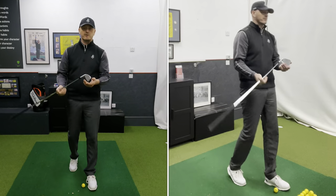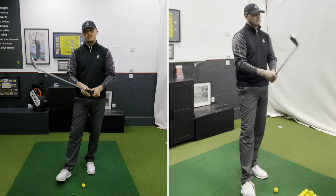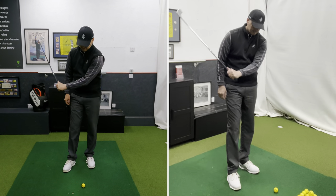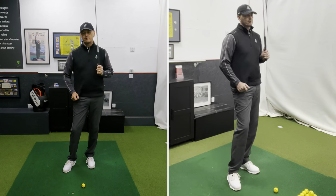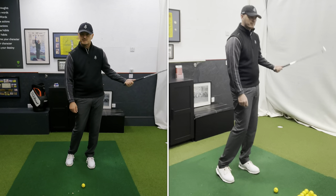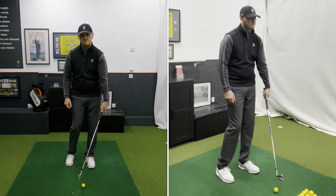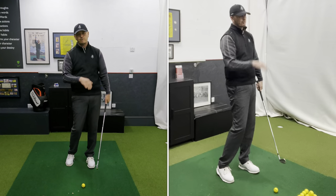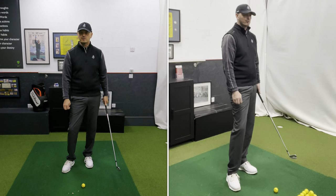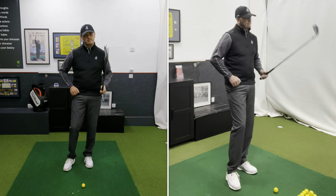It's adding loft as well, so you're turning the seven iron into an eight iron and potentially a nine iron. If you're not hitting your irons like you used to, if you've lost a little bit of distance, what you're probably doing is adding loft and not releasing it correctly. This is going to do the opposite — two things: it's going to de-loft the club so you can turn this into a seven and a half or six iron. It'll be more controlled in the wind, you'll hit it further without trying, and it's going to encourage the toe to roll, putting draw spin on it.